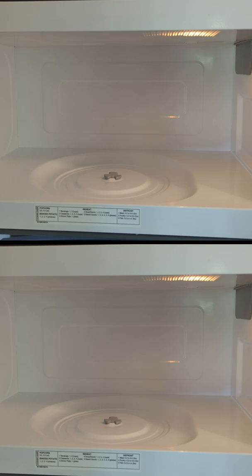Six paper towel wipe-downs later and you can see the results. The microwave has never looked better — it looks as good as new.